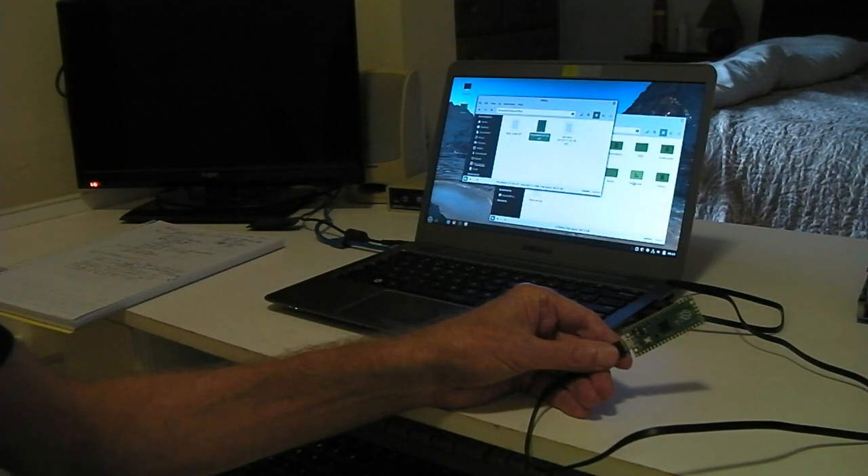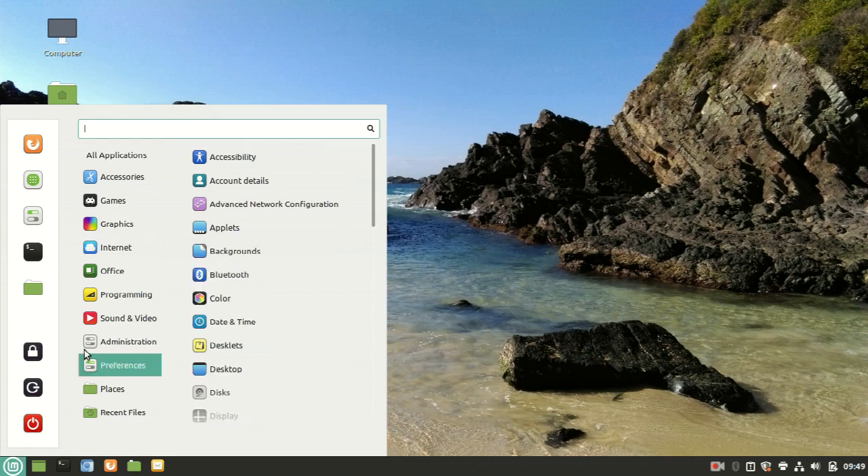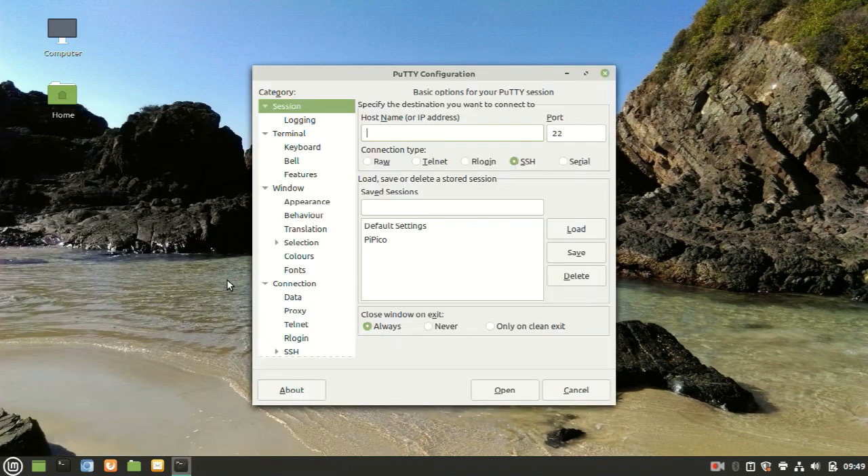You'll know that you've successfully flashed it when the LED blinks to indicate that it's now running MM-Basic. With MM-Basic running, you can talk to your PicoMite using a terminal emulator. A good choice on a Linux system is PuTTY.